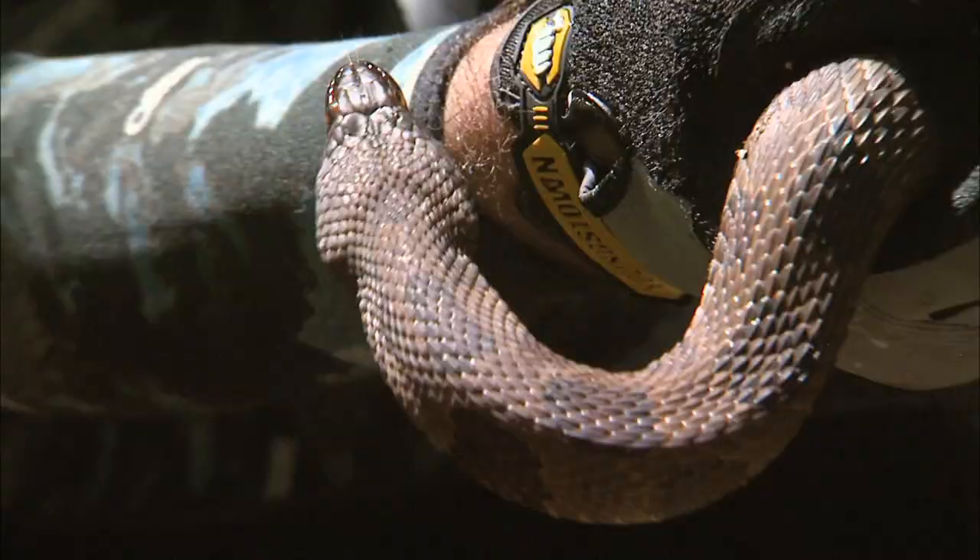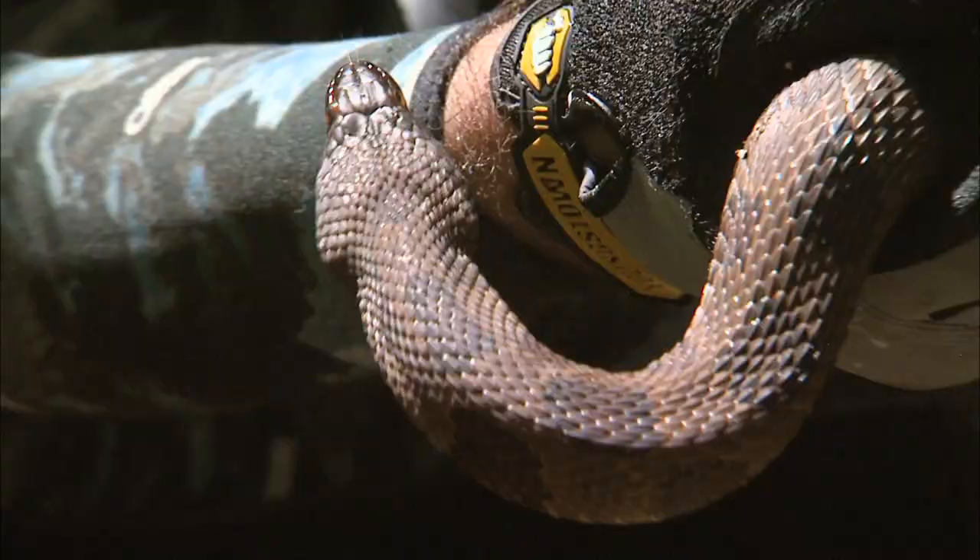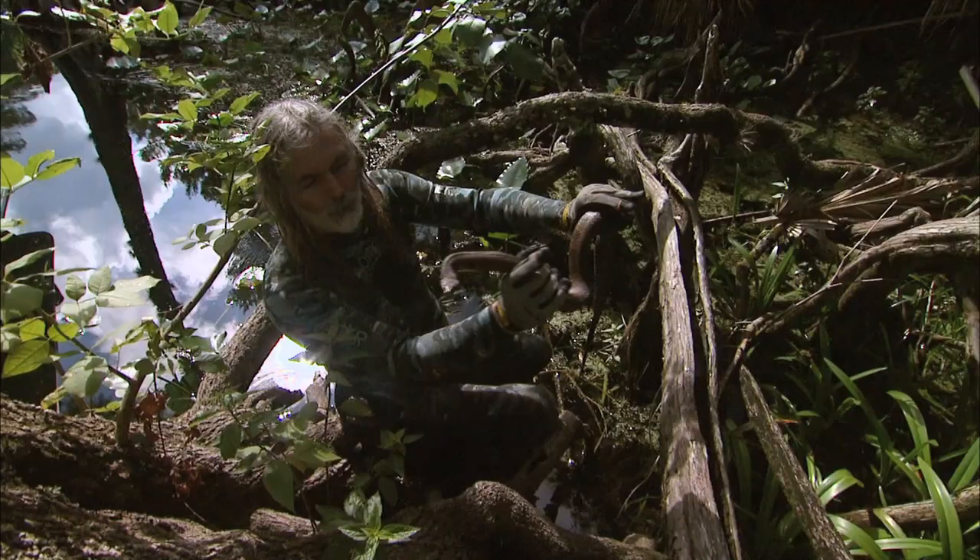Beautiful brown water snake. Actually, cottonmouth water moccasins eat them. I was very lucky to find it in this crack right here, so I was able to pick it up and look at it.